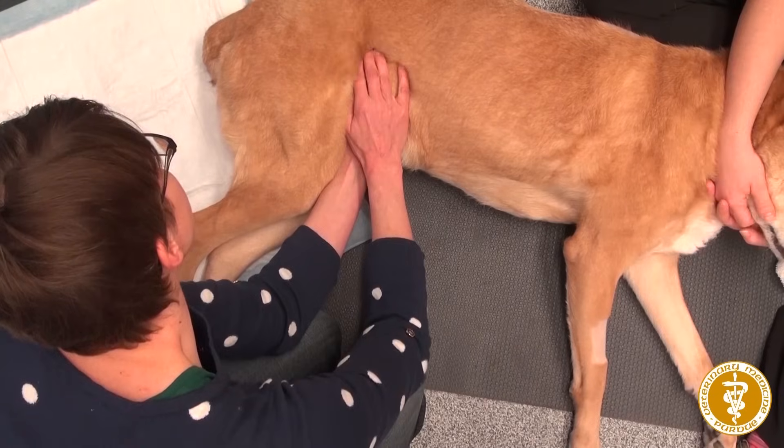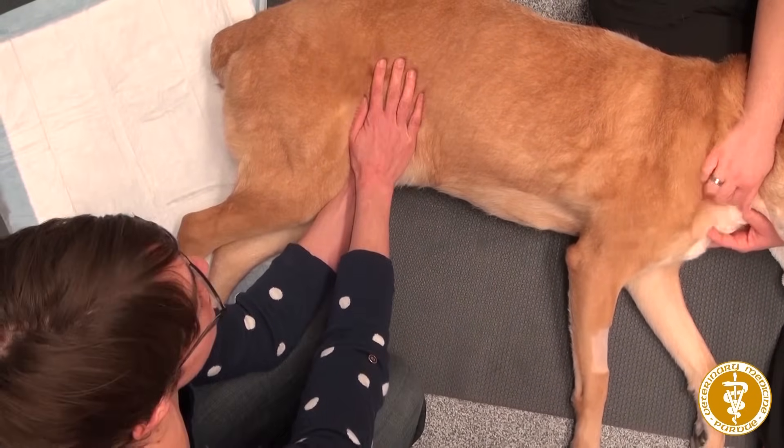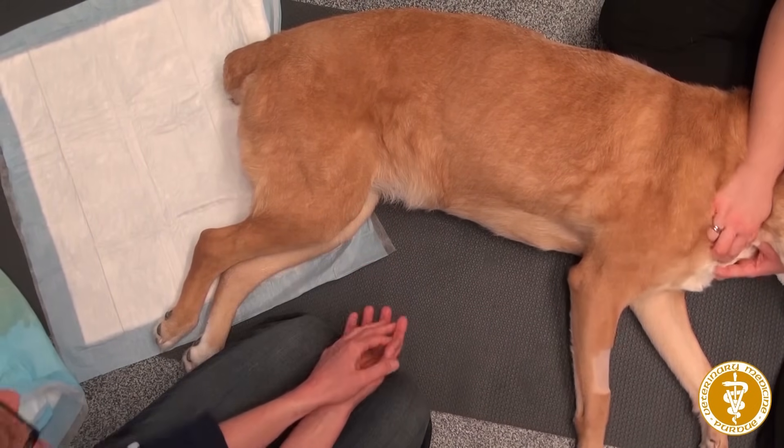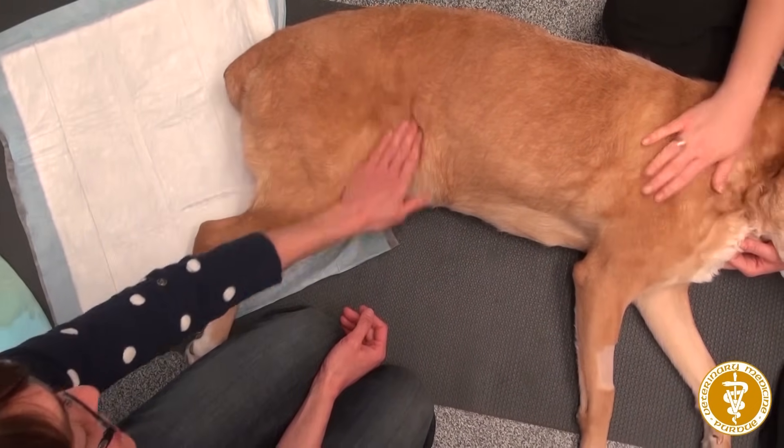Once you don't feel the bladder anymore, that's your signal that her bladder is voided. I don't feel a bladder anymore, or if it is there, it's so non-existent that it's not something we need to express. So she's done — you located the bladder and expressed her.